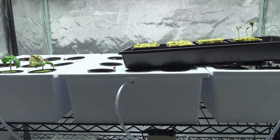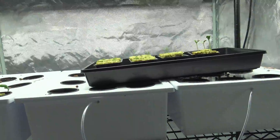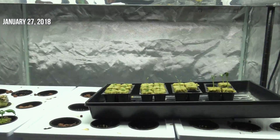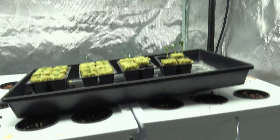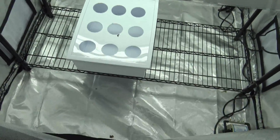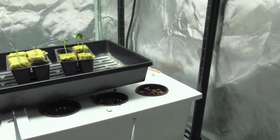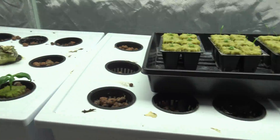Hey guys, it's Mike here with Grow Indoors 365. Today is January 29th, Saturday. I hope you are all doing well. Sorry it's taken me a little bit of time to get back to you guys since the last time I posted — it's been probably a week, maybe a week and a half. I just wanted to give you a quick update on what's really going on.